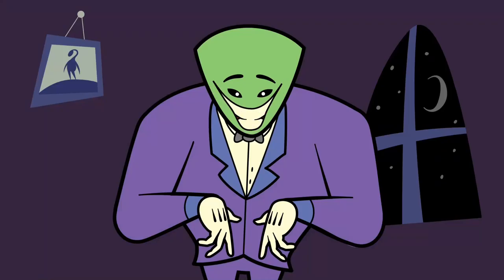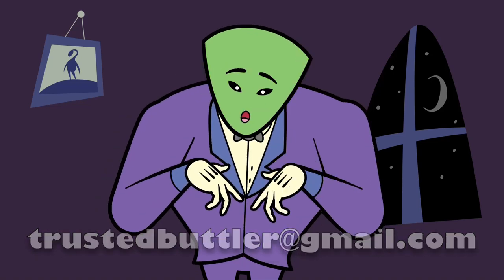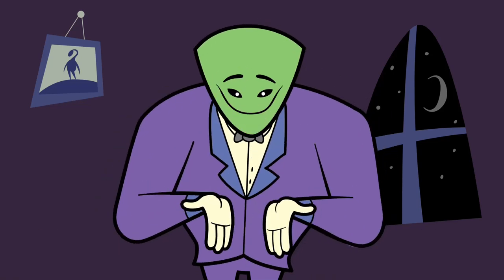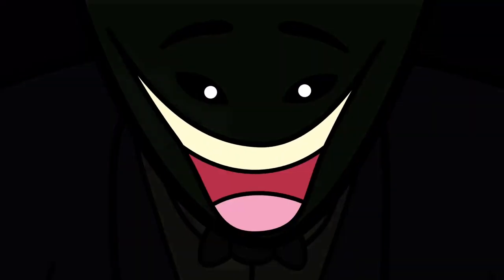You can hire me by sending an email to this link. I'm your trusted buttleg. And remember, never stop smiling.